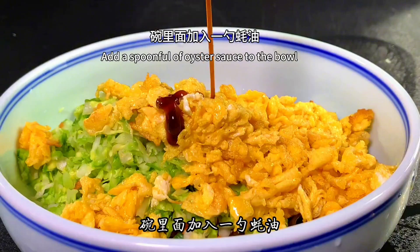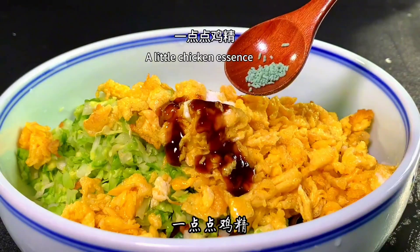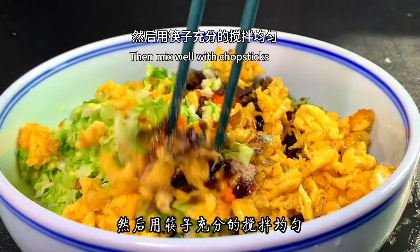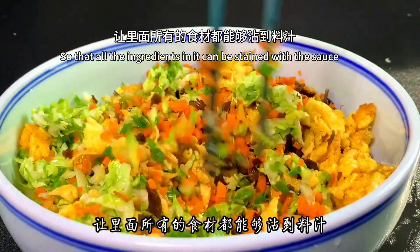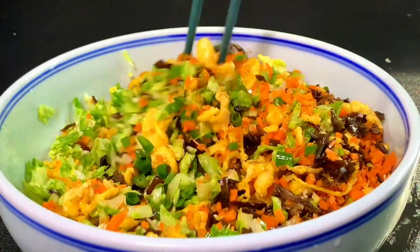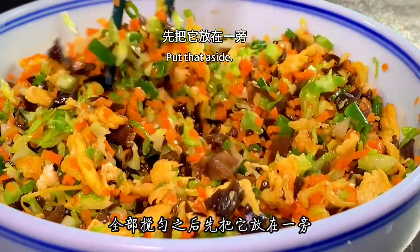Add a spoonful of oyster sauce, a pinch of salt, a little chicken essence, and sprinkle some pepper into the bowl. Then mix well with chopsticks so that all the ingredients are coated with the seasoning. After mixing everything well, set the filling aside.